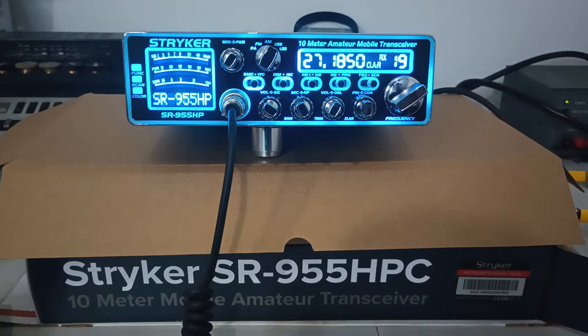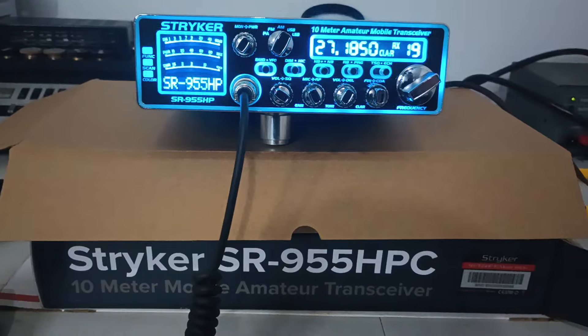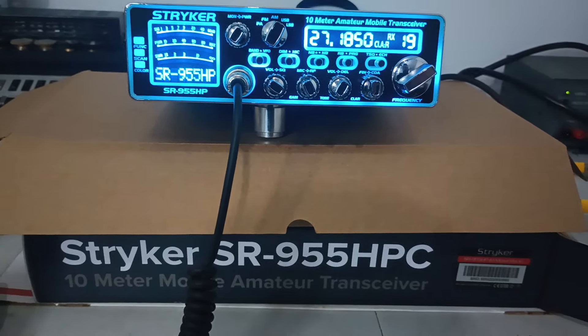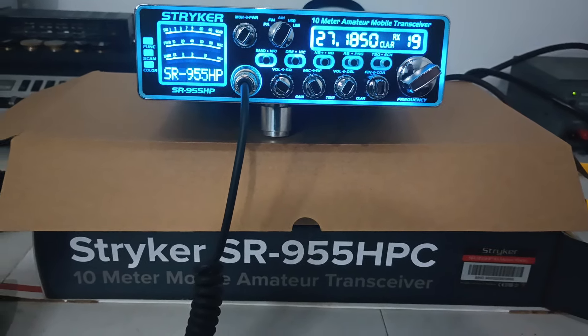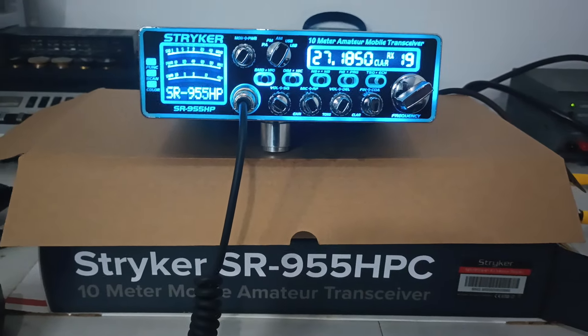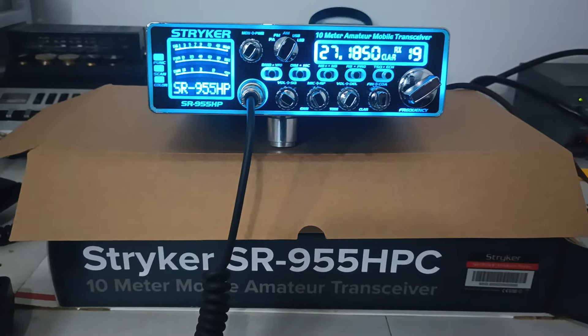We usually start out on AM, but let's start out on sideband. You guys can change certain things in the menu on these radios if you want a little bit less or a little bit more power — there are things you can change in the service menu, and things you don't need to mess with. No one is forbidden from getting into the service menu, but if you get in there monkeying around, just know what you're doing.